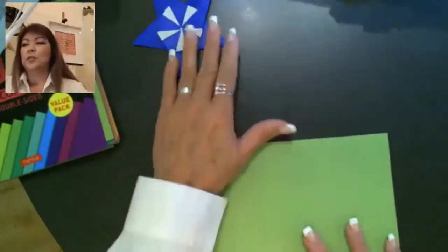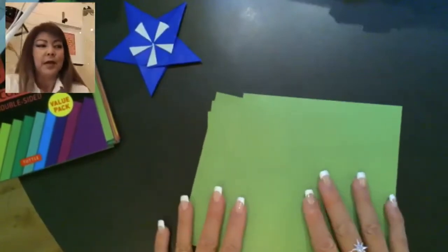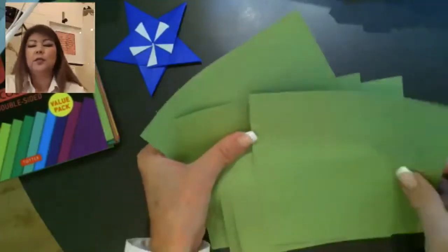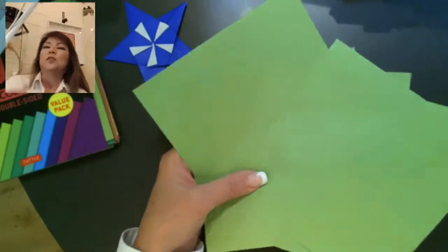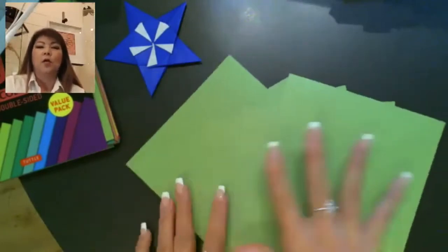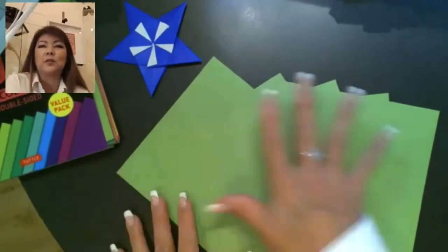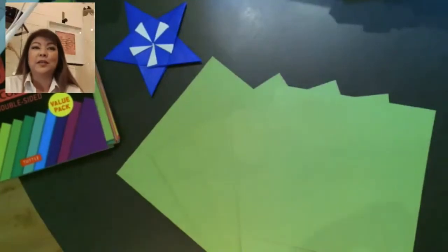We're going to do this model first — five sheets of regular uncut paper — and we want to do some pre-creasing. Let's do the stages like when I teach modulars: we do the same step to all the papers. Once we do it to one, let's do the same thing for the rest of the five, so we end at the same time and then assemble.